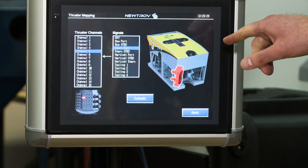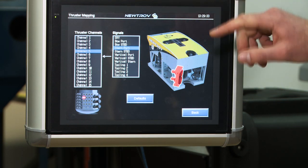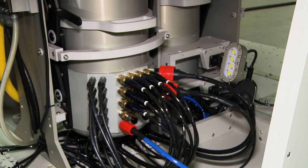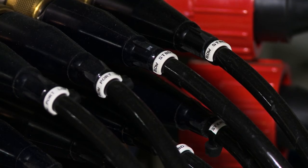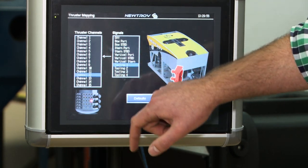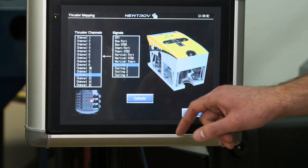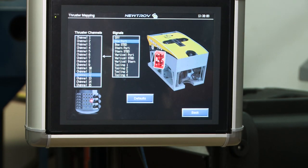One of the features we've implemented to ease service is the thruster mapping function. In the event that a thruster is catastrophically damaged and blows fuses internal in the J can, rather than needing to service the fuses when the thruster is replaced, it can simply be installed on a spare bulkhead that's already installed and remapped. All channels above 11 are spares. Selecting channel 12 highlights its location on the J can, and you can specify what kind of thruster is being installed — for example, port bow — and it's remapped.